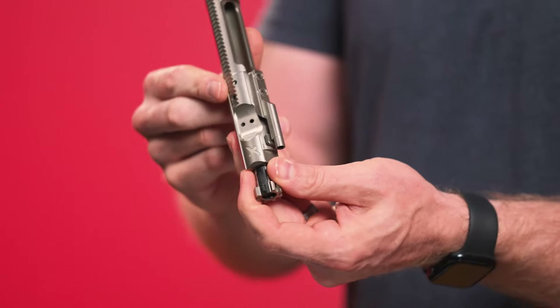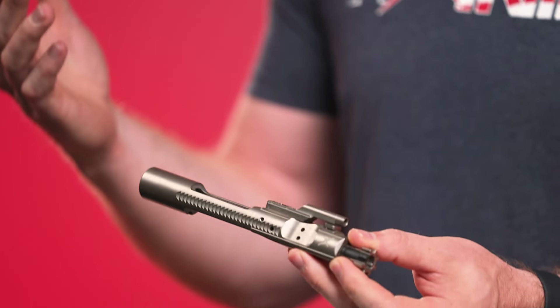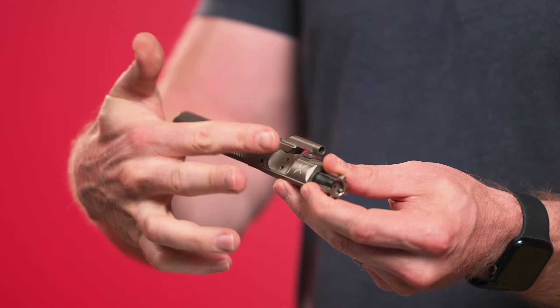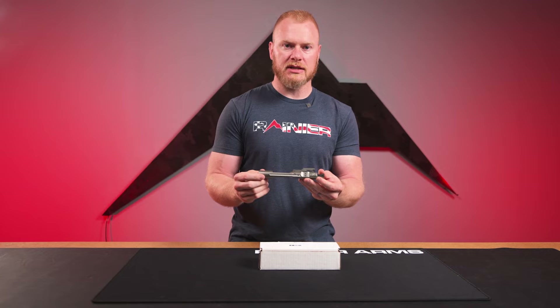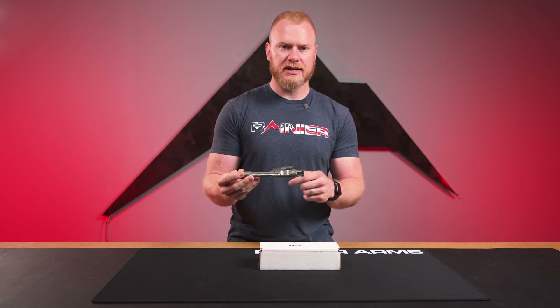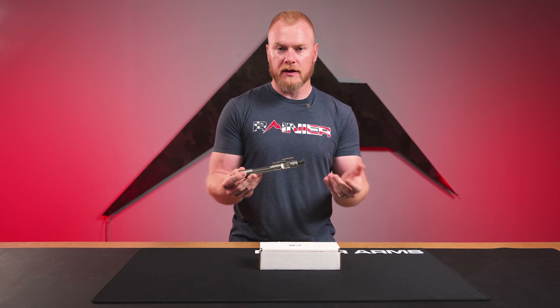They do have the pawling cut into the sides, so it's fully functional and operational for an upper receiver that does have a forward assist. You still have the option of utilizing that thumb, or if you just wanted something that looks a little bit different and wanted to have the awesome FCD logo on your BCG, then that is also a solution.